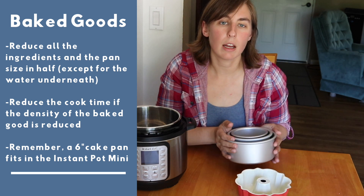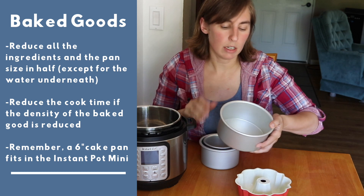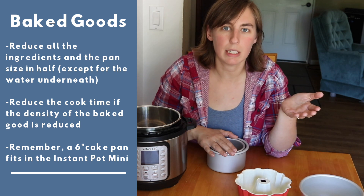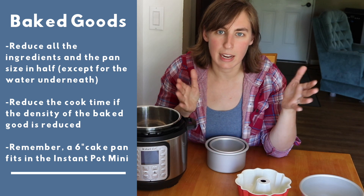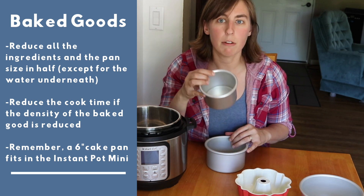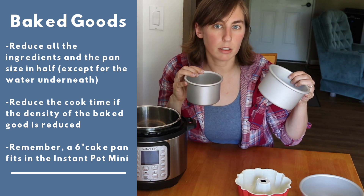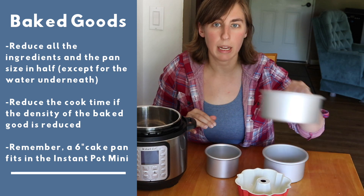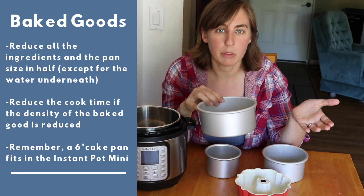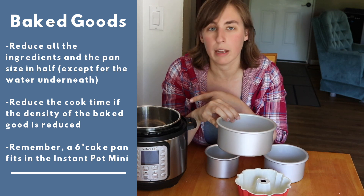For recipes that call for a cake pan, a lot of Instant Pot recipes are designed for a six inch pan. To cut a six inch pan in half to a smaller circle, it would have to be about four and a quarter inches in diameter, which is kind of an odd size to find. So if I need to cut a recipe in half I usually use a four inch or five inch pan depending on whether I want the result to be thicker or thinner. Also worth mentioning — a six inch pan does fit in the Instant Pot Mini just fine, so all those cheesecake and cake recipes for six inch pans you can totally just make as-is in your Instant Pot Mini.